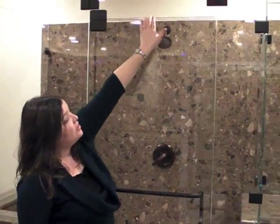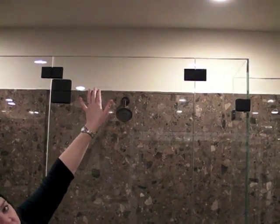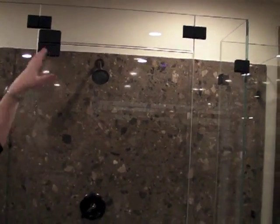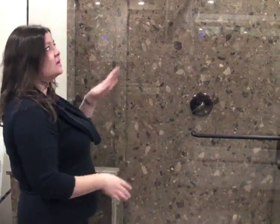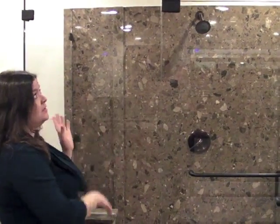This piece across the top is called a transom. This piece is necessary on most shower enclosures to steady up this panel and this panel. Without that transom, these would seem flimsy — although they're not — they would move a little bit, so the transom is necessary on many showers that we do.